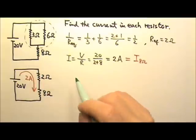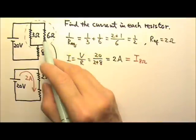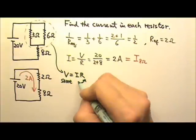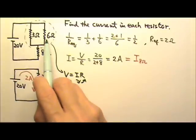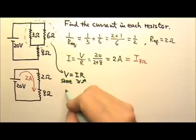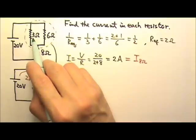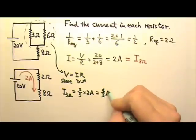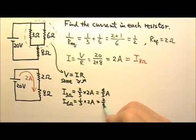One way to find how they share the current is to use ratios. Since V equals IR, and the two parallel resistors get the same voltage, the one with larger resistance gets a smaller current share — they are inversely related. So if the resistances are in ratio 1 to 2 (3 ohms to 6 ohms), they share the current 2 to 1. The current through the 3 ohms is 2 thirds of 2 amps, which is 4 thirds of an amp. The current through the 6 ohms is 1 third of 2 amps, which is 2 thirds of an amp.